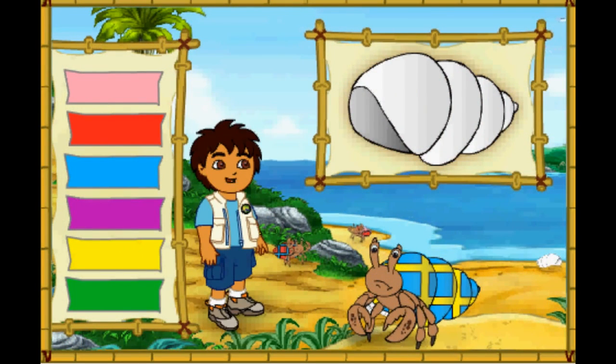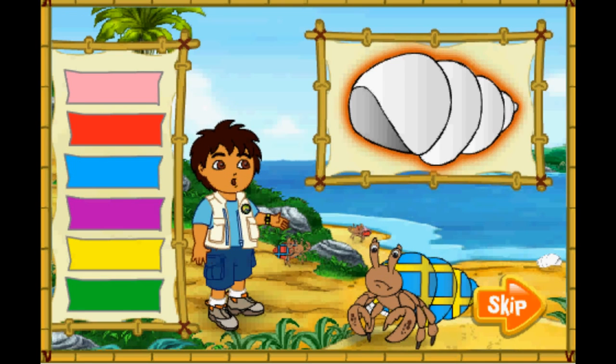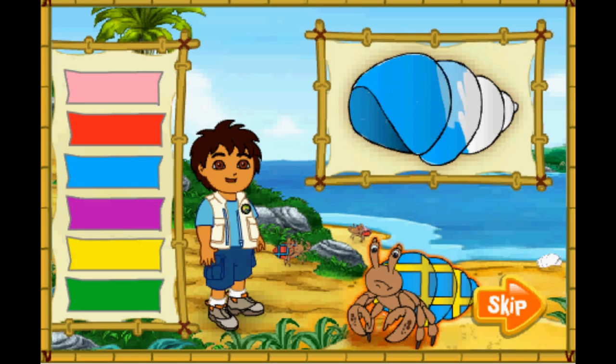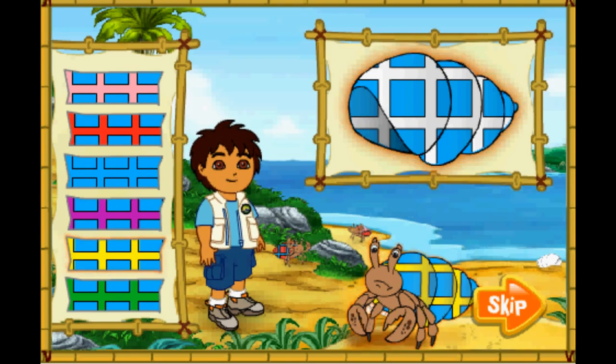I see lots of great shells for our hermit crab friends! But all of them are white! We need to make these shells match the hermit crab's old shells! First, look at the hermit crab's shell! Then click on the color of his shell to put that color on the new shell! Next, we need to match the pattern on the old shell! Finally, we need to match the color in the pattern too! Remember, we want the new shell to look just like the old shell! Ready? Let's match the colors!